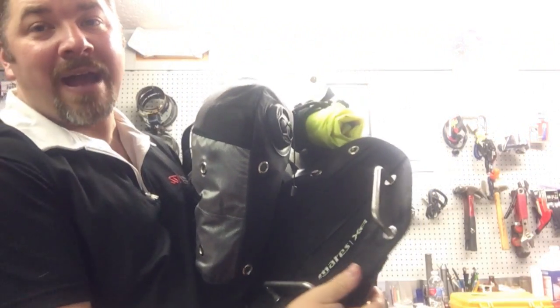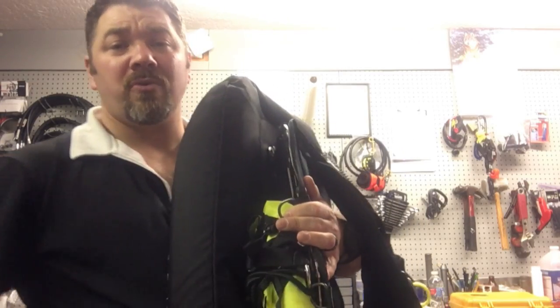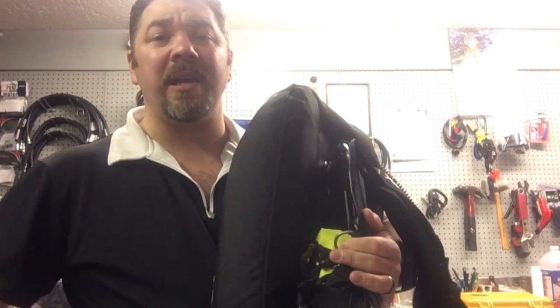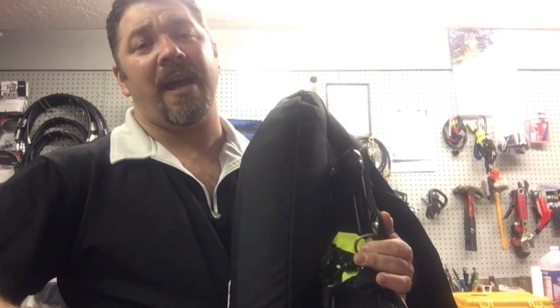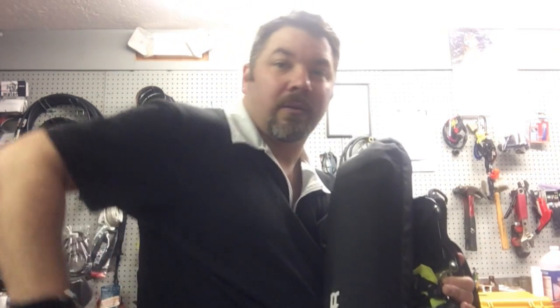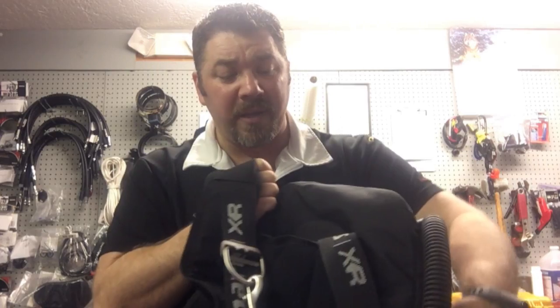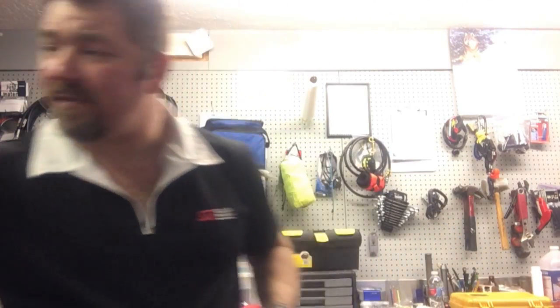One feature I added is the butt plate down here on the back. I sling a lot of stage tanks — if I'm doing salvage work and need to take an extra tank to fill a lift bag, I like to be able to sling it, and the butt plate helps keep everything streamlined instead of having a tank hanging around. This is my all-around work BCD for salvage work and some public safety diving.